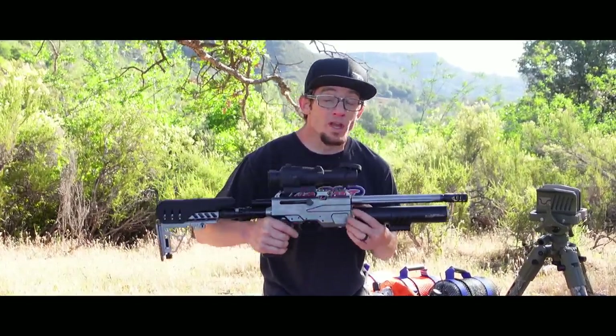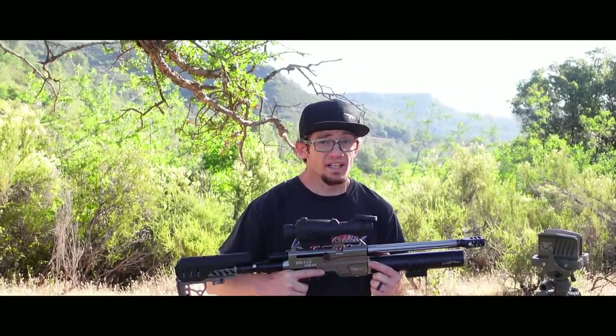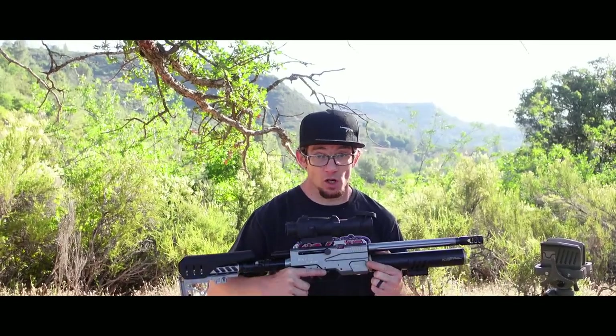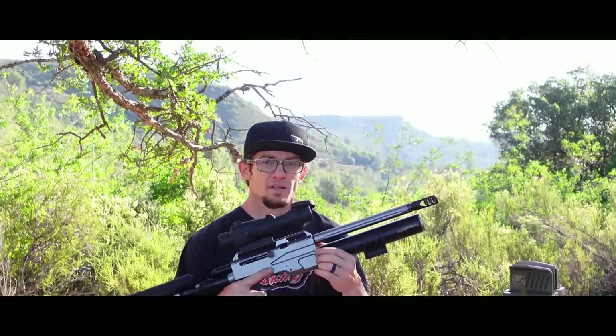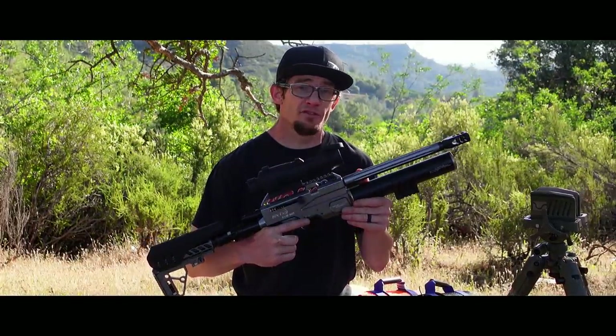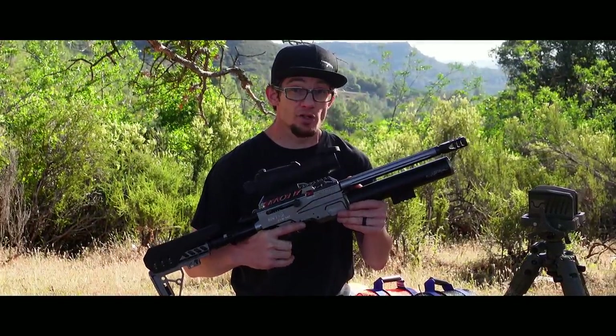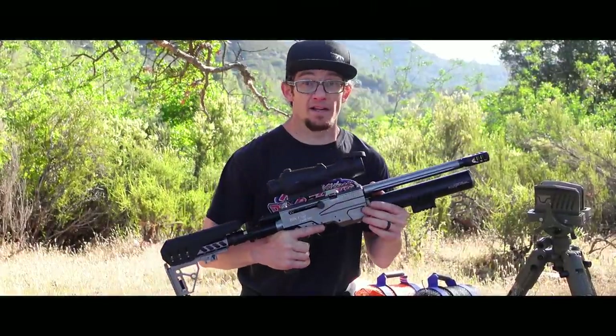I'm extremely excited to bring this to you today, based on the fact that I have already defended my own home against a home invasion situation with a pre-charged pneumatic air gun. This air rifle is the very first time I feel like it's legitimately coming close to bridging the gap between semi-automatic air guns and semi-automatic firearms.